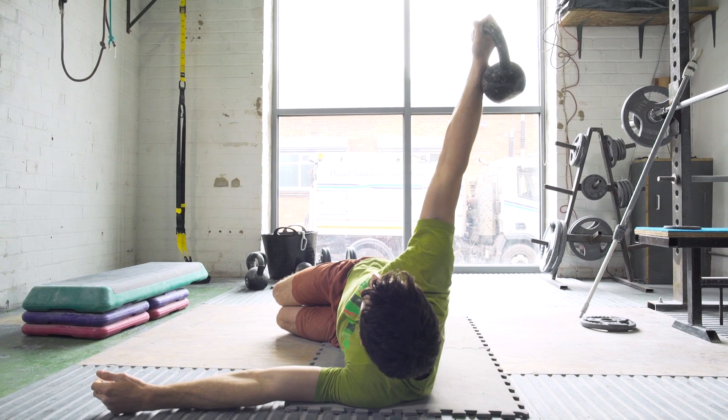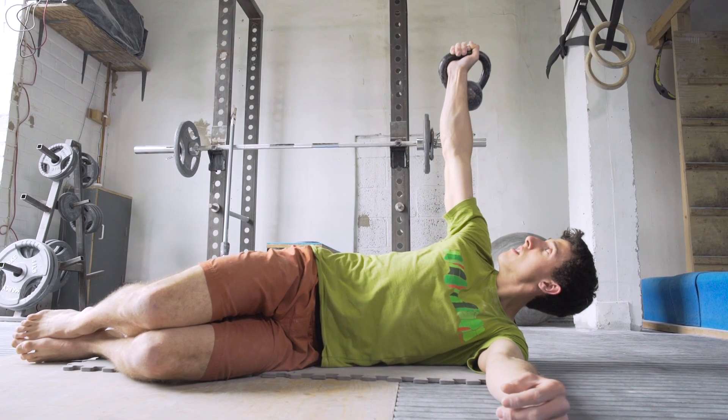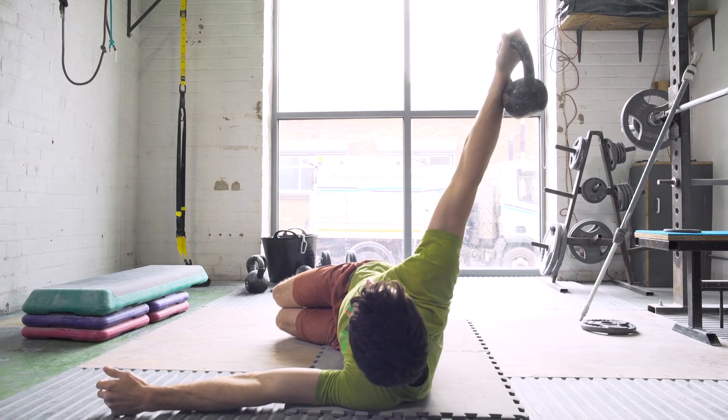The final exercise to warm up your shoulders is thoracic activation. This involves lying on your side holding a moderately heavy weight — maybe a few kilos — above your head, and then drawing that weight back over your shoulder with a straight arm until you feel your shoulders pinch together.